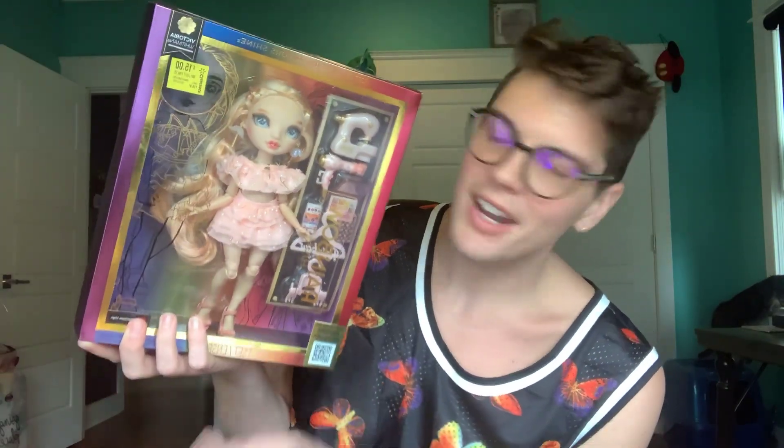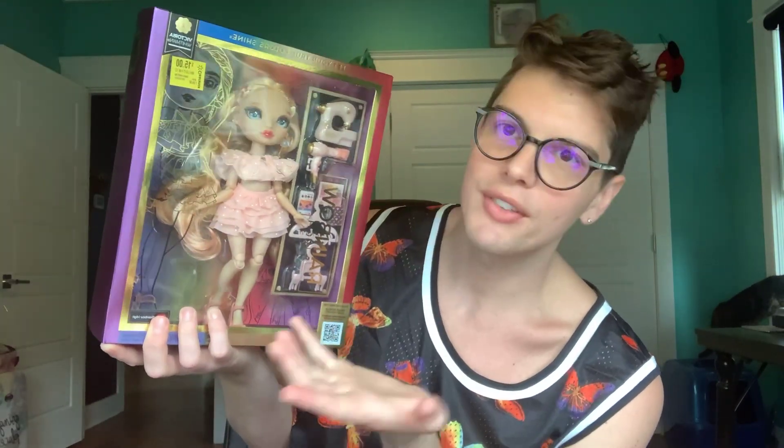So this is Rainbow High Victoria Whitman, and as you can see, I found her on sale for $15. The new series — I think this is like series 4 — it's like $26 or so, but I found her on sale at Walmart for $15, and I actually got two of them because I've seen so many things about the variants and all the little tiny freckles that she has. So I wanted to look at them and see a little bit of a difference.